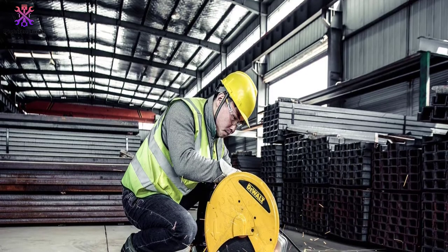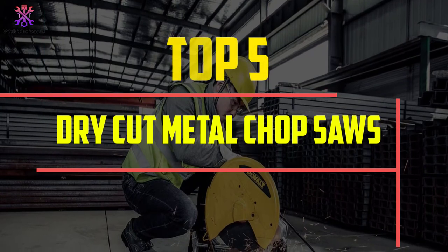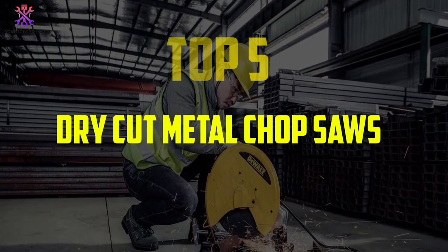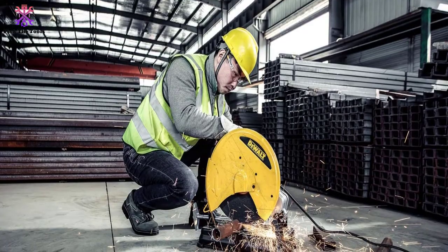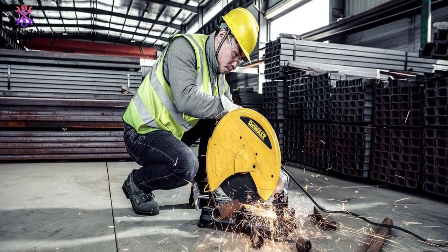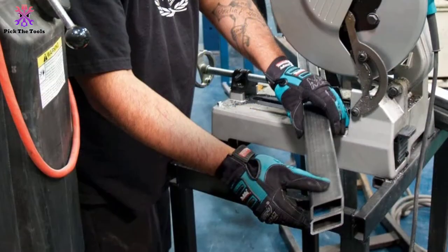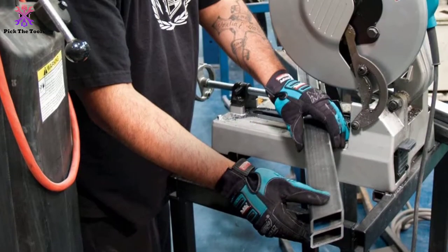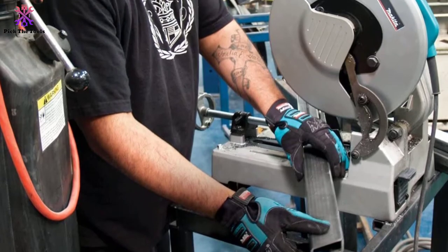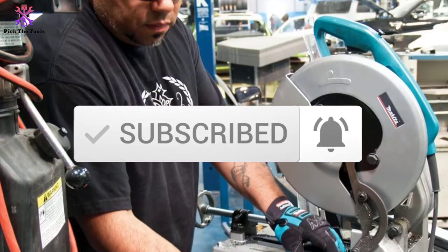Hey guys, in this video we're going to be checking out the top 5 best dry cut metal chop saws available on the market for their true quality. I made this list based on my personal opinion and hours of research, and have listed them based on popularity, quality, price, durability, user opinions and more. If you want to see more information and the updated price, you can check out the description below. Also make sure to subscribe for more reviews. Let's get started.